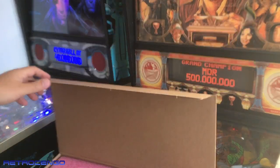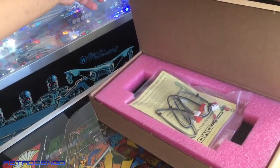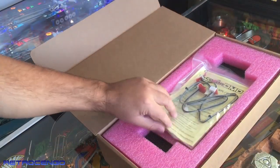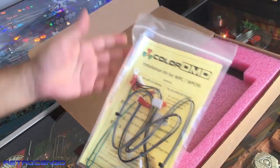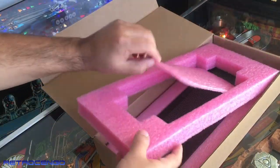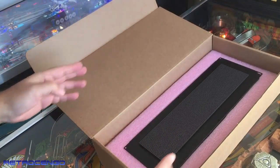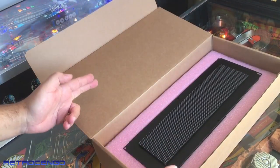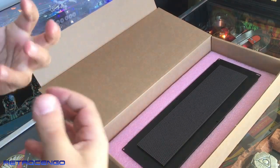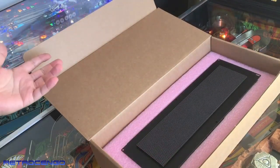But let's look at this box over here guys. Inside the box, we have got a color DMD — because why not? So we have some instructions here, and I could choose between an LCD display. I have got one of those — it's a really big display. But the colors, it's not as bright as this, the LED solution. So this is what I like.